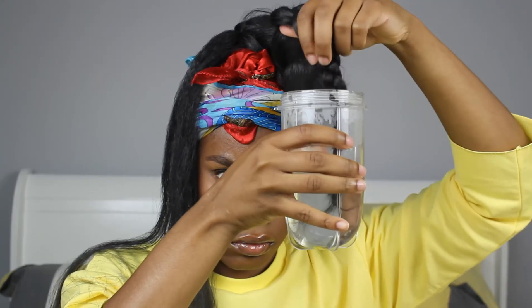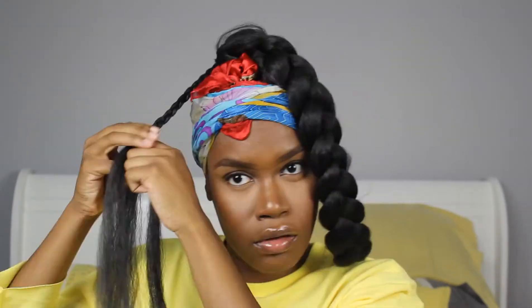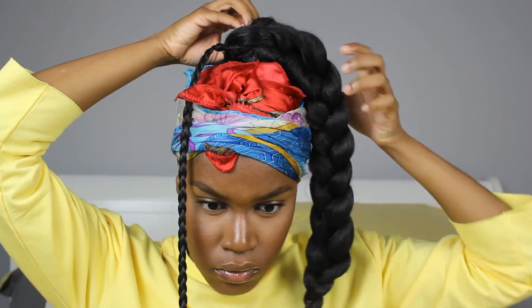When I'm finished braiding, I dip the ends in some hot water to seal it — this is totally optional. Then I'm finally done with braiding both pieces, and I'm going to blend the braiding hair on top of my little bun and pin it down using an open bobby pin.